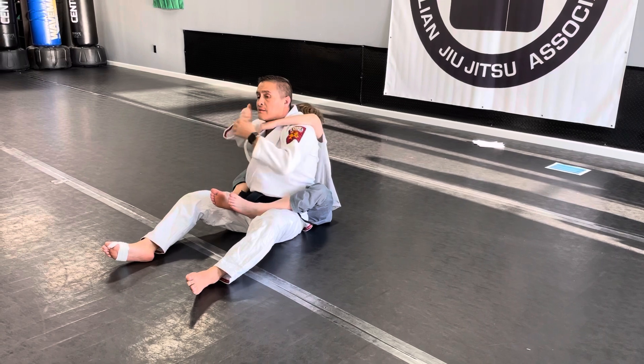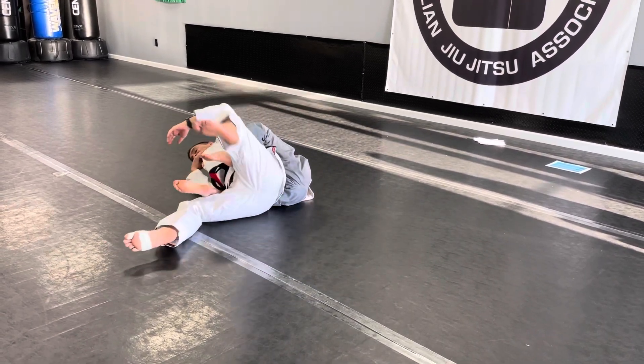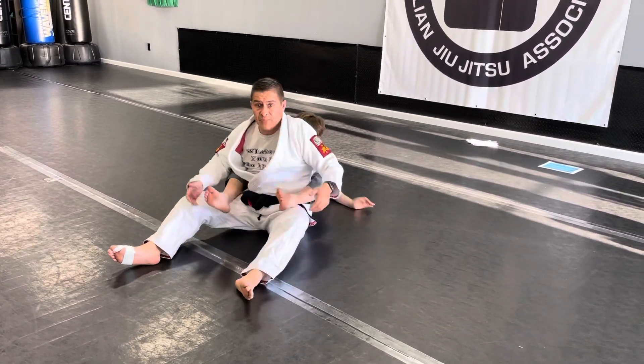Go underneath. Good. Now look, I fall away. Does that make sense? Yes, sir. Good.